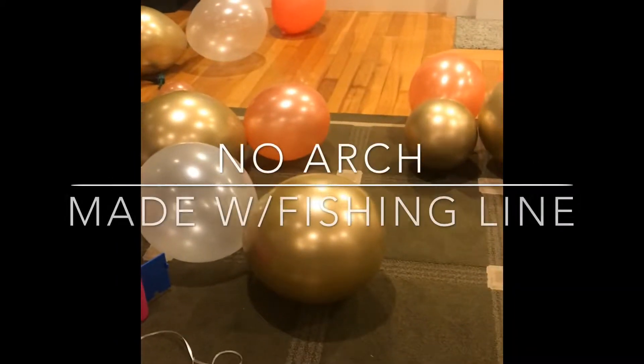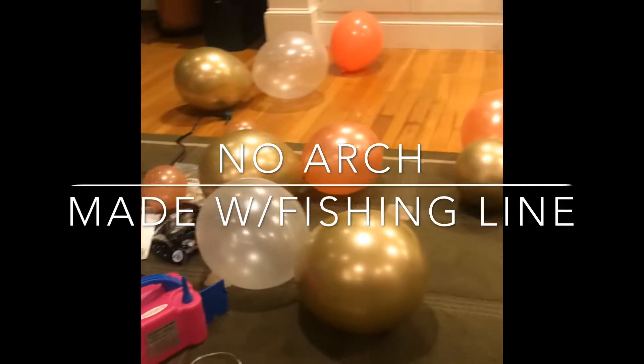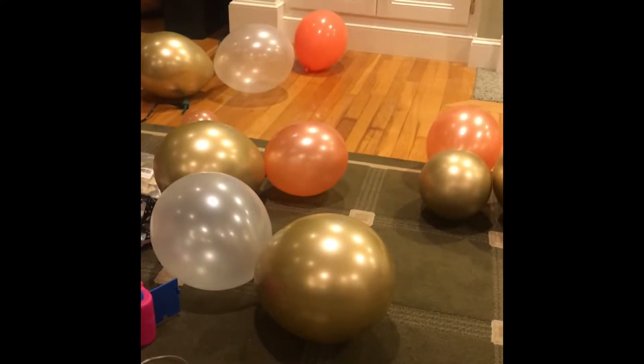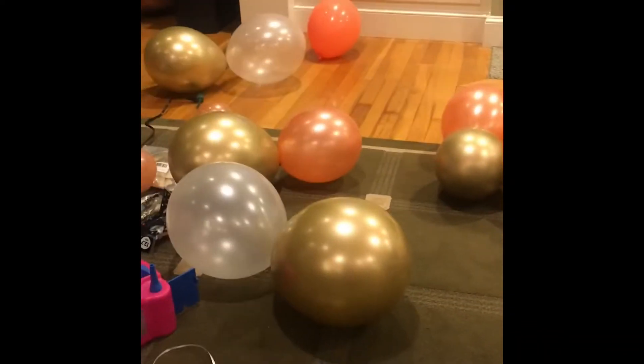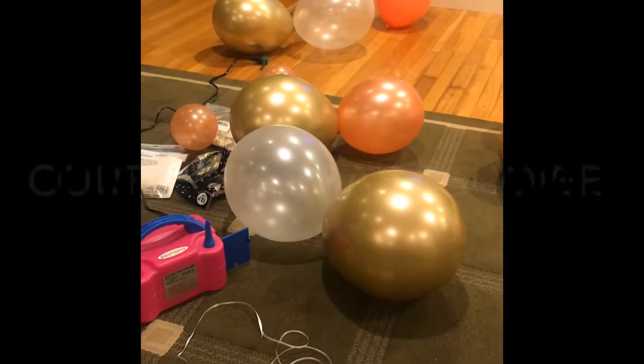So this is the beginning of an organic balloon garland. I'm learning from my cousin Melissa, who is not on camera. She's like the Wizard of Oz behind the curtain. But I want to learn this, so here we go.